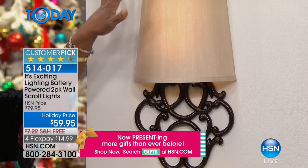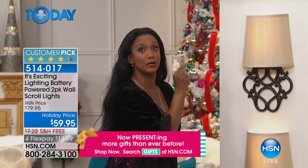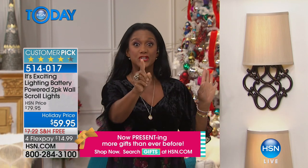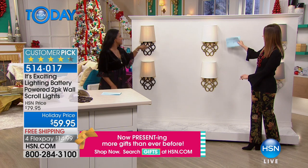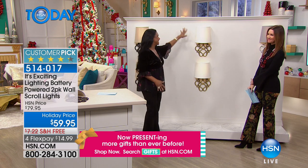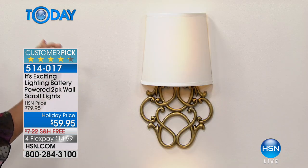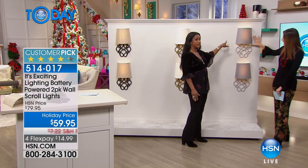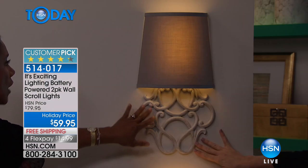Your color choices today: first is the tan with the bronze — isn't that lovely? This is one of our most popular colors. Remember, this is a two-pack, an exclusive configuration just for you. These tan-and-bronze sconces are the most limited. I redid my bathroom and bought two gorgeous mirrors because I wanted to flank them with the brass and ivory — so elegant. And then look at the gray with the gray — Shannon, look at how it looks like a whitewashed marble base.